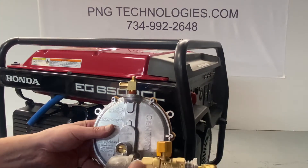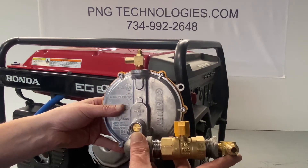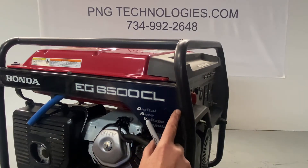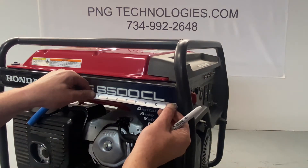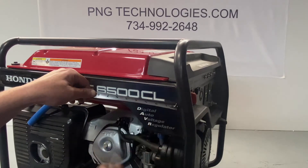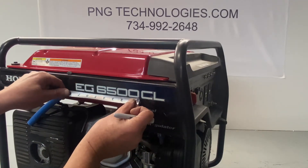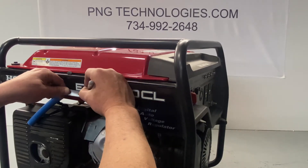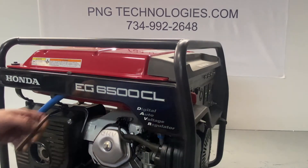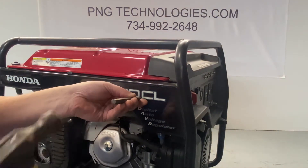Now what we're going to do is we're going to install our regulator assembly here. This will all come pre-assembled for you so you don't have to worry about mounting any of this. From the edge of the tubing here, we're going to go ahead and come over and mark three and a half inches just below the lettering here. We'll go ahead and make our mark there. Then we're going to go ahead and mark over five and three quarters of an inch. Make our mark there — just below the lettering is fine. Go ahead and get a center punch. Get a few marks in there.